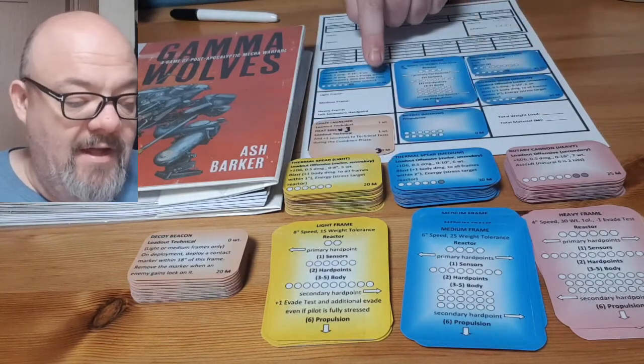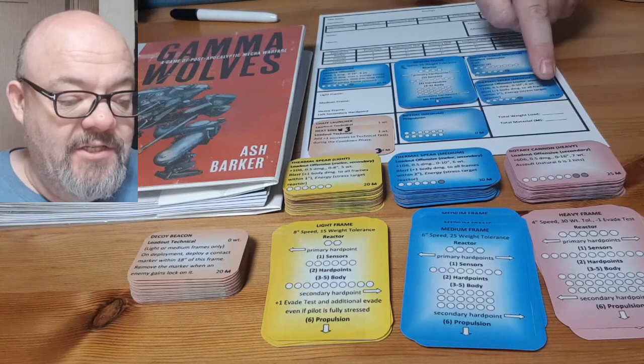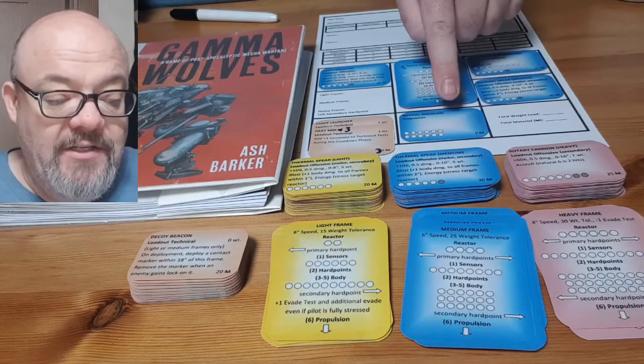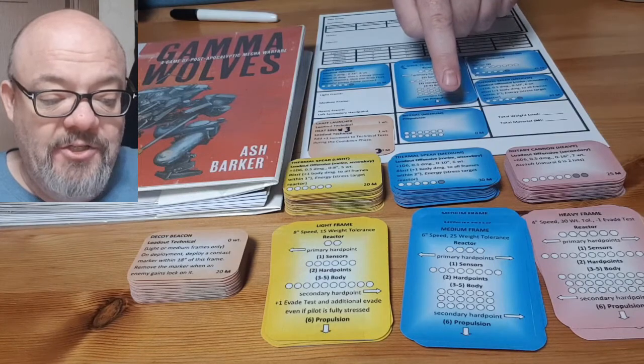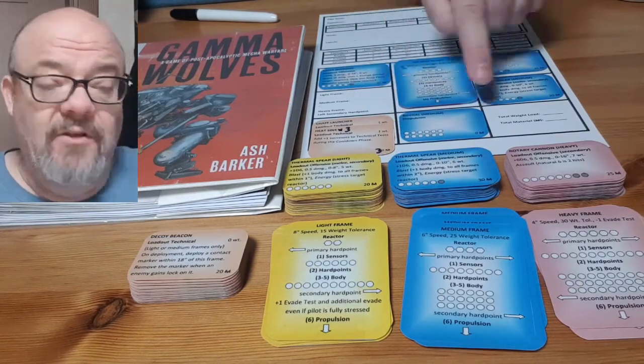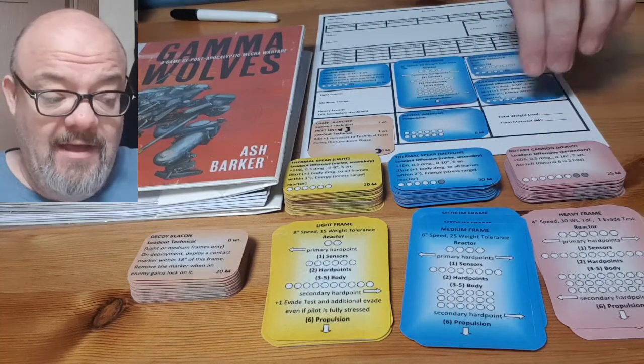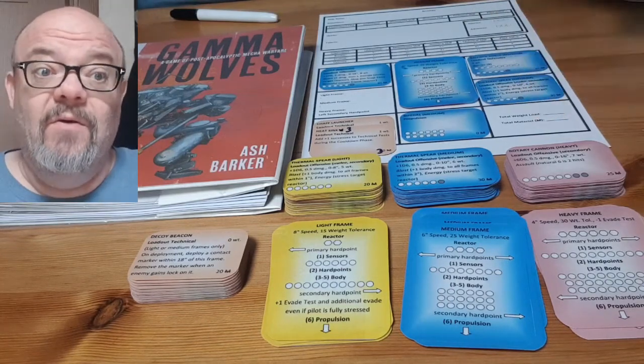For the total materiel: 45 plus 25 is 70, plus 30 is 100, zero for the bipedal propulsion, and then 30 for the heat sinks and 10 for the chaff launcher, to give me a total of 140 materiel. And I can just pencil that in right there.